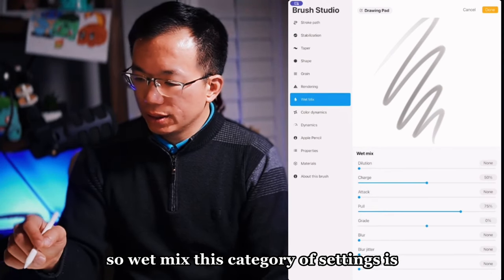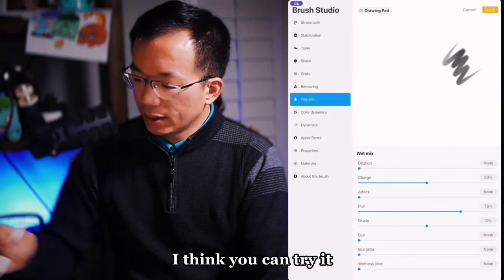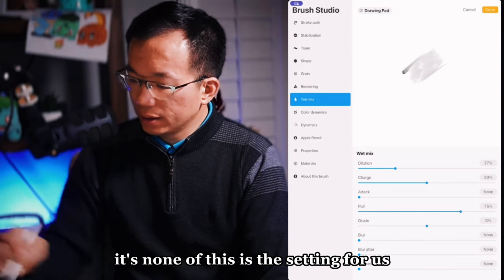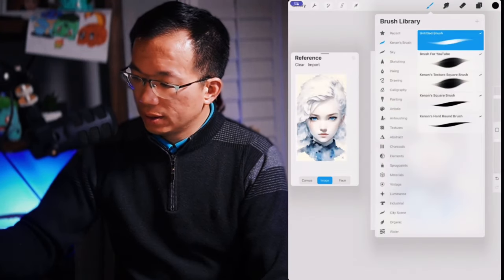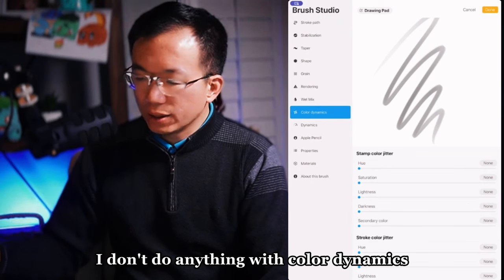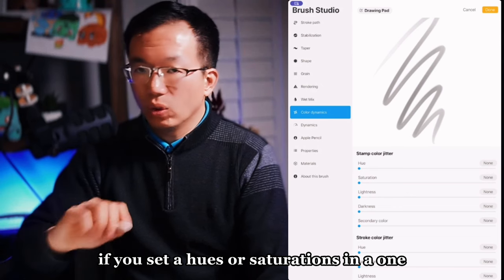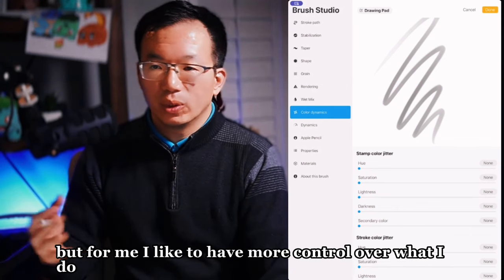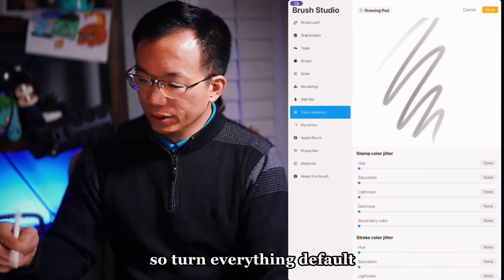WetMix — this category of settings allows you to achieve more watercolor effects. You can try it, but if you turn on dilution, none of this is the setting for us, so I set everything to zero. For color dynamics, I don't do anything — but it's fun to try. You can set hues or saturations so one stroke can have different colors. I like more control, so I don't give control to the computer on this one — everything default.